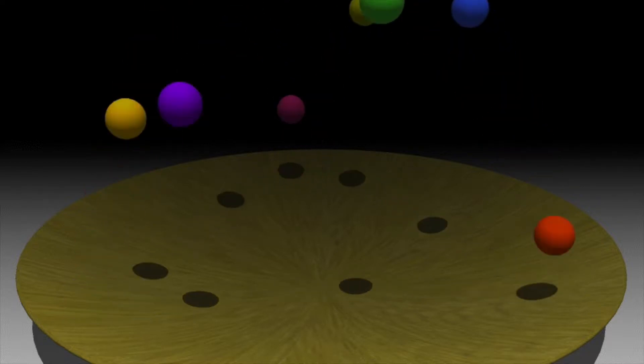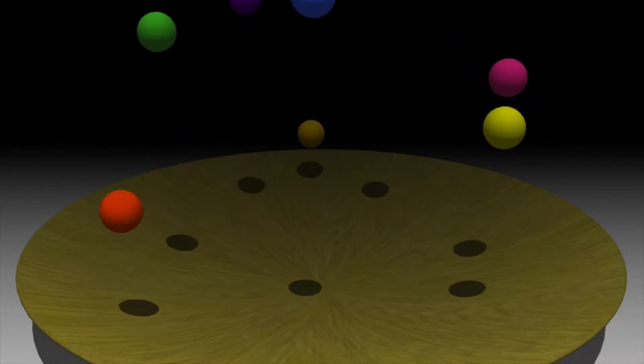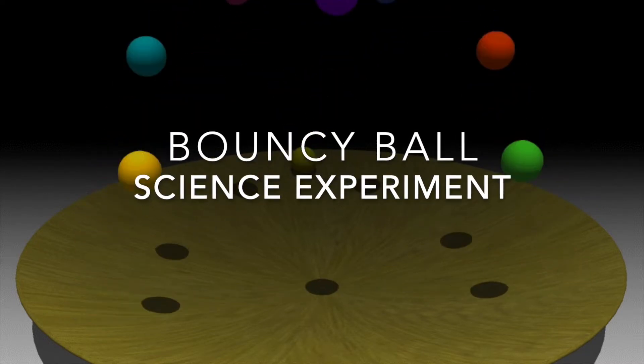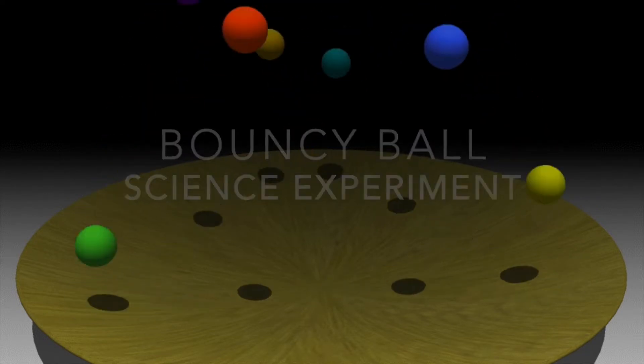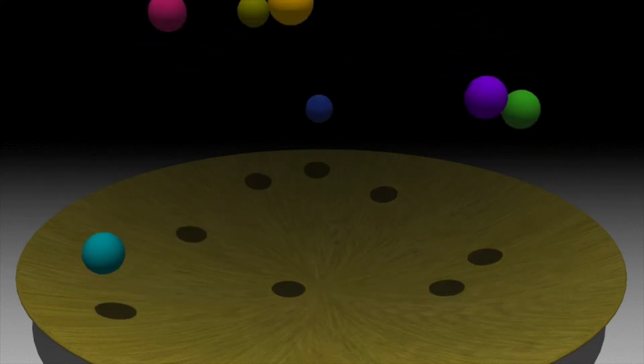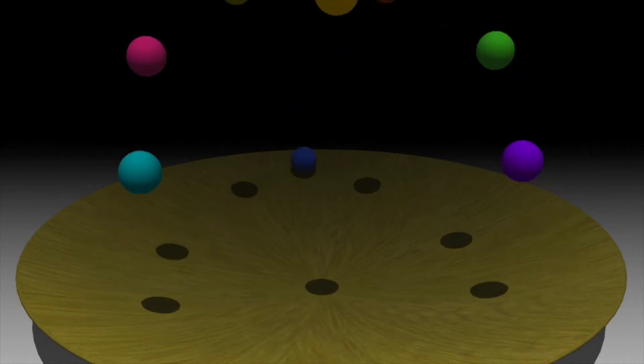Hello! It's time for science! For today's science experiment, we're going to be making a bouncy ball. Let's take a look at the materials we will need.